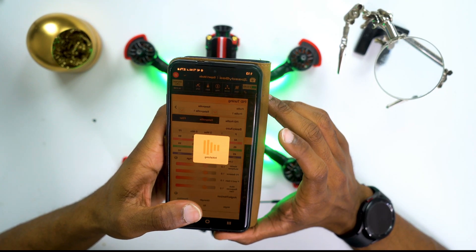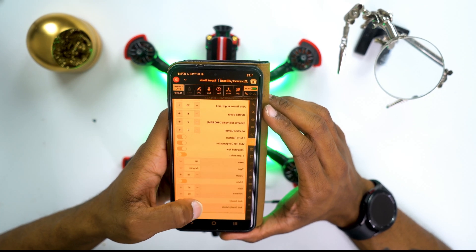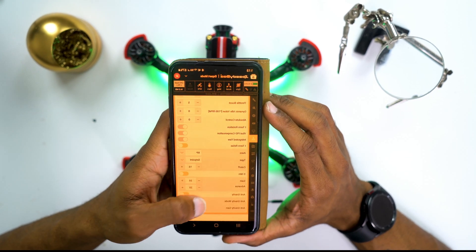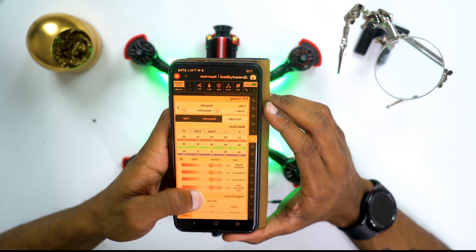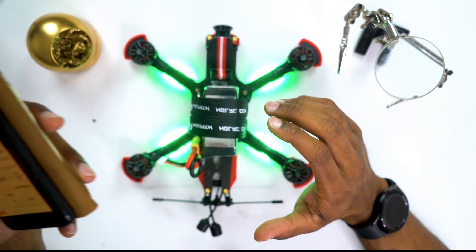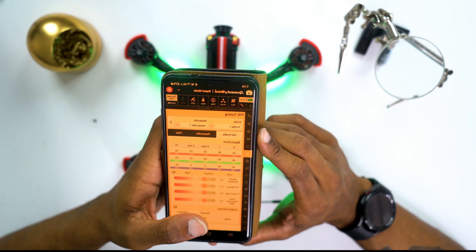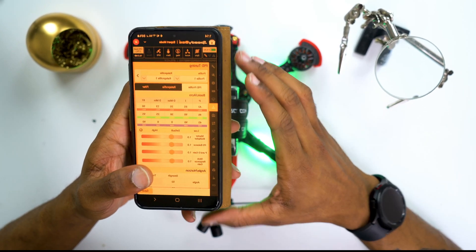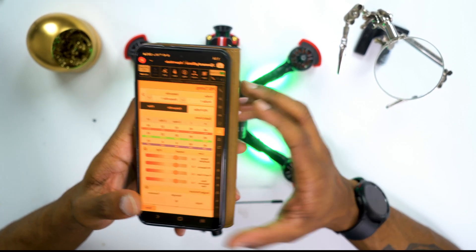Once saved and rebooted we can move on to PID tuning. Everything you need to tune your PIDs and rates is on this page, and it looks like it has even more configurations than Betaflight does. In a separate video I'll walk through PIDs in depth, but for now I'm going to check out the stock PIDs because I'm curious how this drone is going to fly with the added weight and the default flight characteristics.